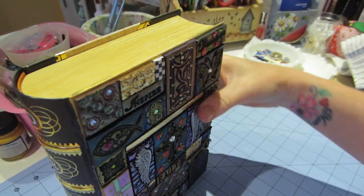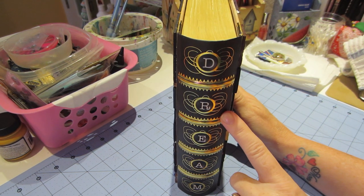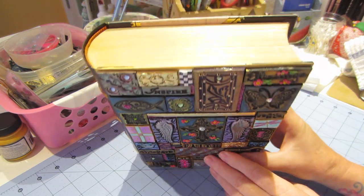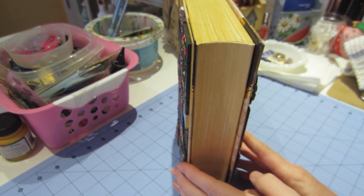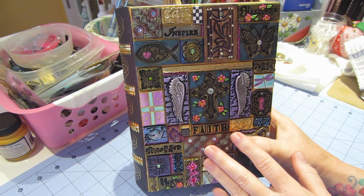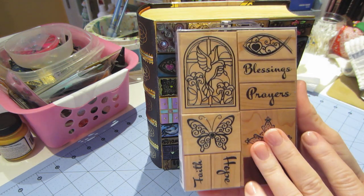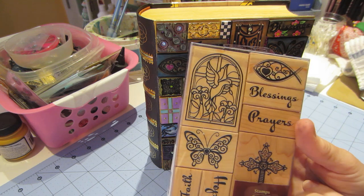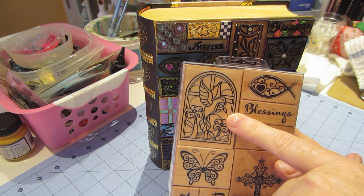I kept the spine the way it was — it says 'dream' and it was just black and gold, and I liked that because I could tie my cover into it. You can see the fake pages, so it's kind of like you could hide treasures in here. I was inspired to do this book by this little stamp set — it's a Recollection stamp set — and I really liked this stained-glass bird.